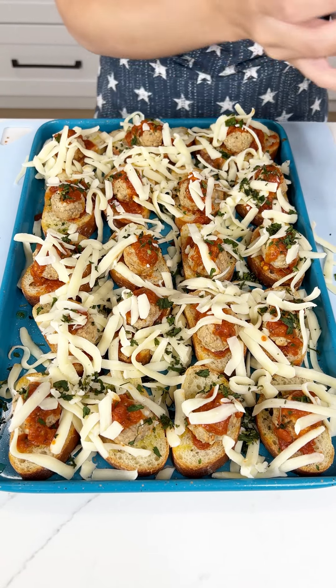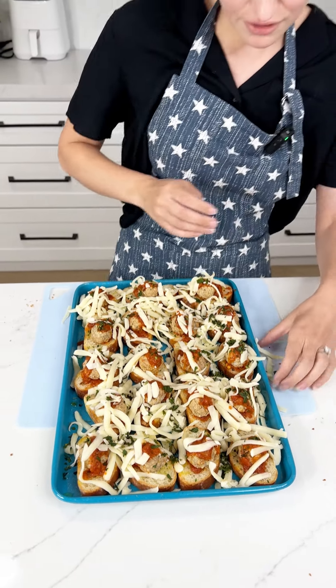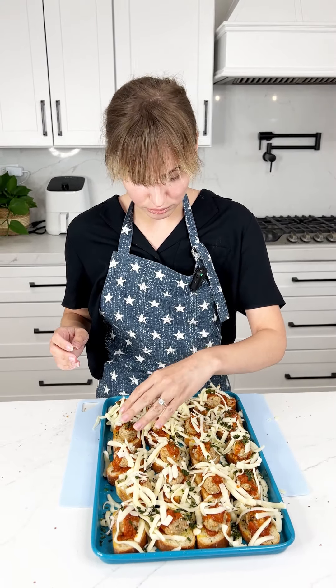And we are done. My oven is set to 375 and these are gonna cook for about 20 minutes. It's super quick.